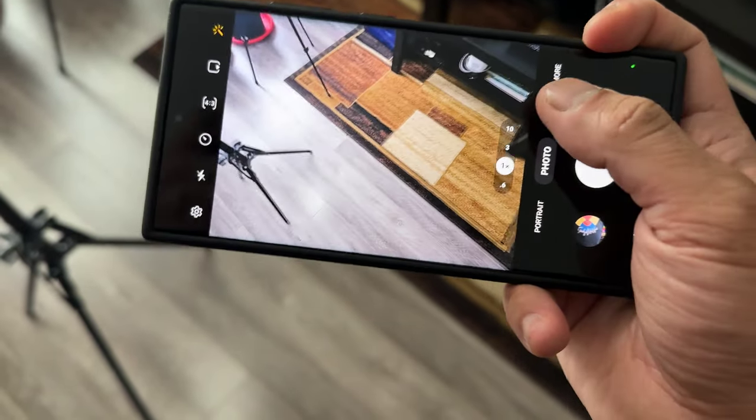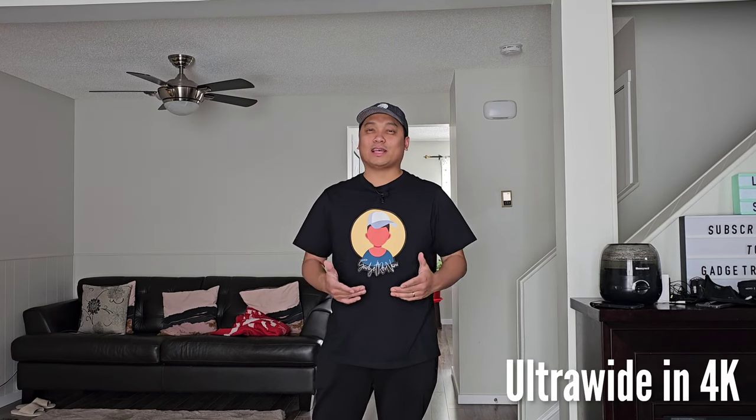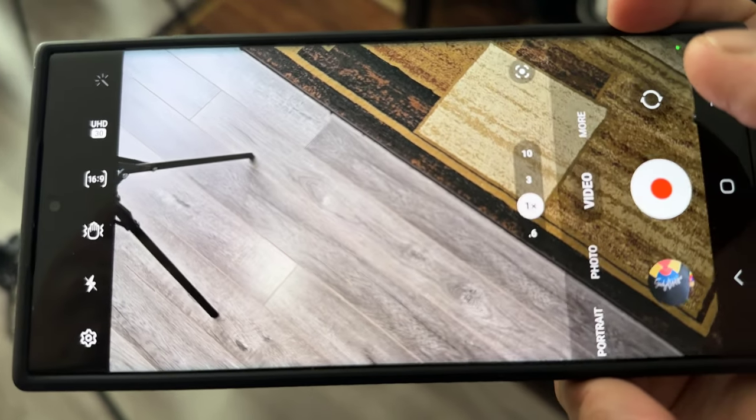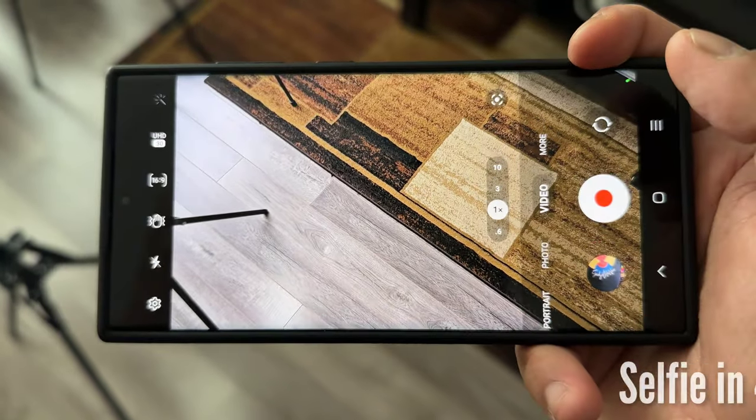But if you want to show off more of your environment, you can also use the ultra-wide lens. For a more challenging situation where you're probably talking to someone else or showing something on the background of your video, I would use the selfie camera — although the quality is less than the main sensor, it guarantees that the subject will be in frame. This is the sample of the portrait video UHD 30fps, and as you can see, there's a little bit of background blur.